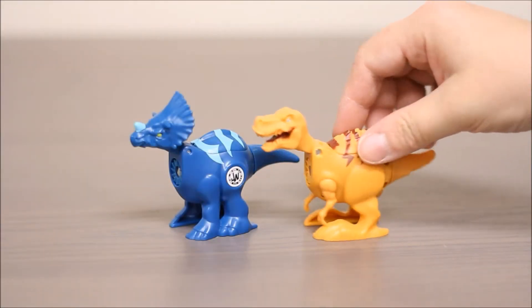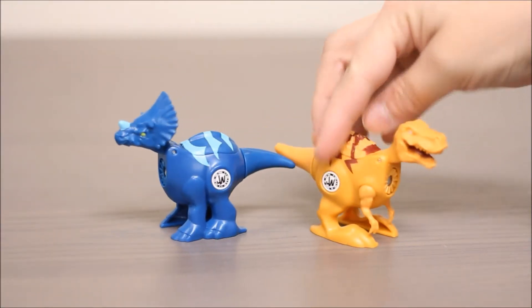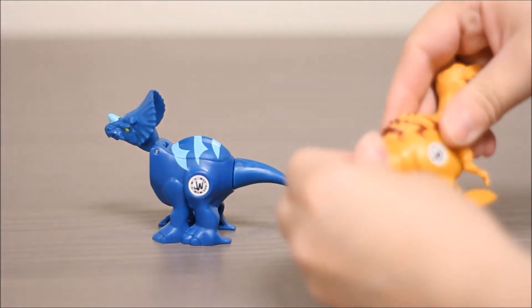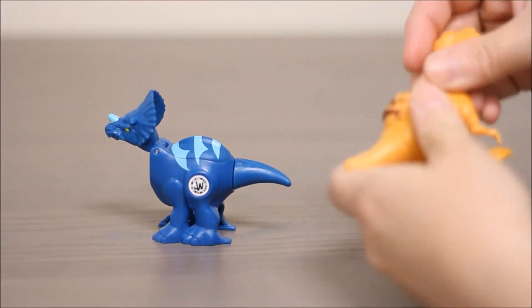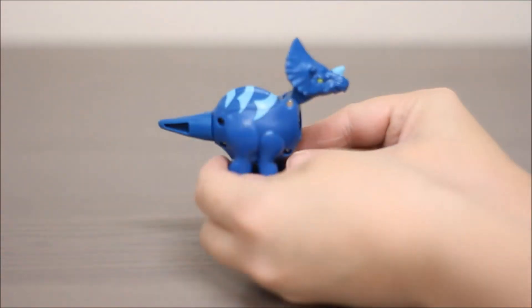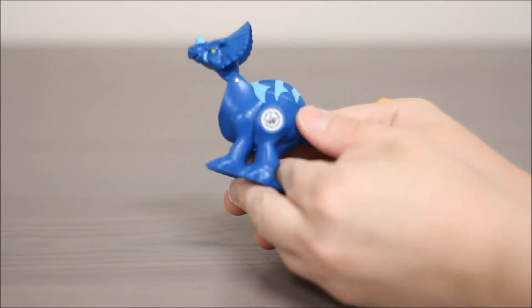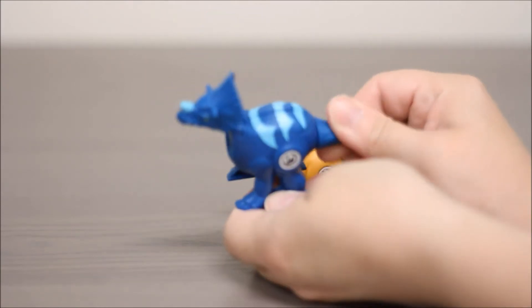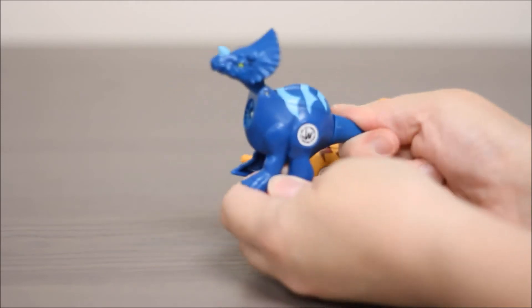You can see Tyrannosaurus Rex is orange — she's got these lightning bolt stripes on the side. His tail is going to twist for one of the action features, and his head is going to pull up and down. Triceratops is blue with light blue stripes on his back, and his tail also twists.